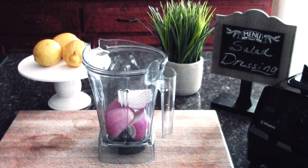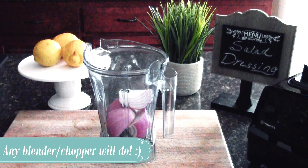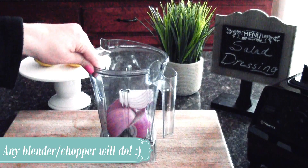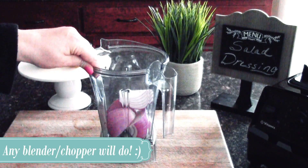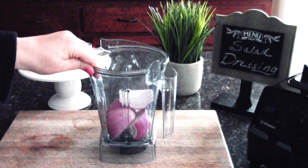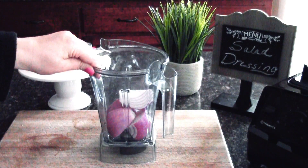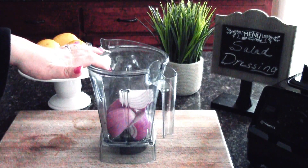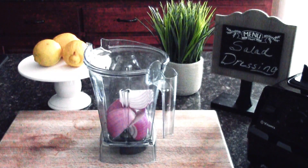I used to use a Nutribullet blender for this and that works perfectly fine as well. If you've been following my channel for a while you may recall that during the holiday season I was able to get this Vitamix blender at Bed Bath and Beyond for about 60% off — a phenomenal deal. I'd wanted one for about 10 years and it works beautifully. I use it at least once a day, usually twice. I actually make my coffee in this in the morning, so if you want to see how I make my coffee let me know!